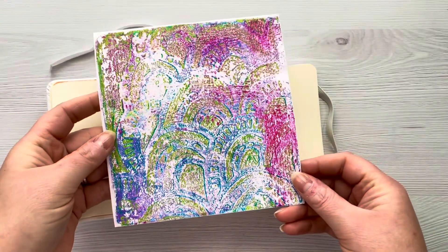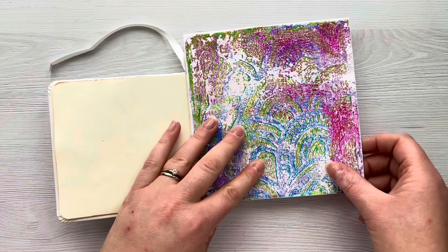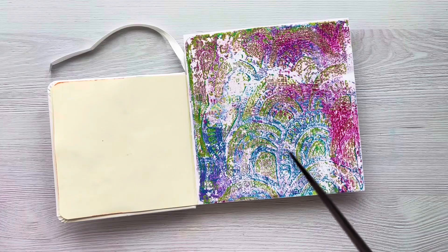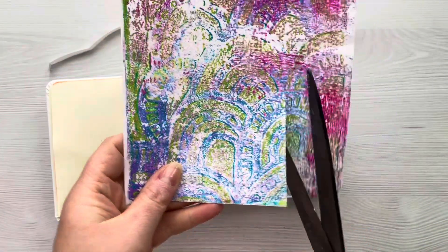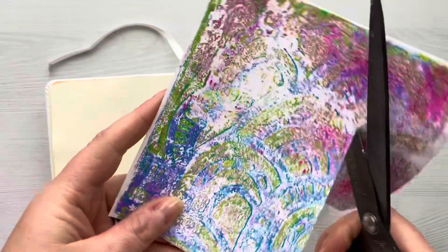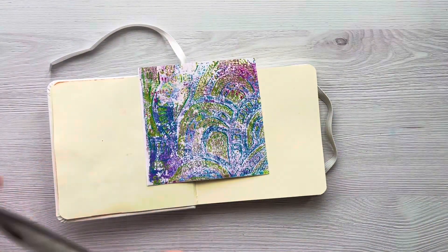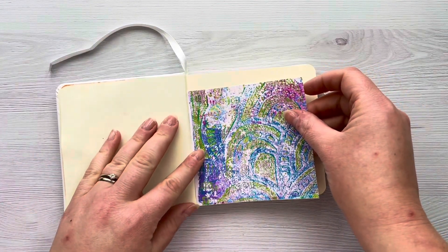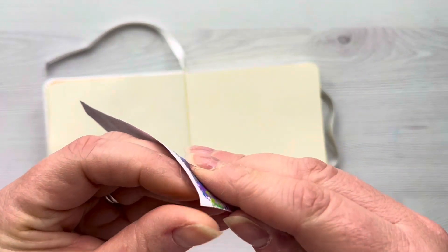In a recent video I created some washi paper on my gel press and that's what we're going to be using today. I've used the gorgeous rainbow stencil from Rubberdance and I'm just going to trim this down using my Tim Holtz bladed scissors. I don't want a crisp clean edge, but I just wanted to save some of the paper so I can use that on another project. I've just trimmed this down and I'm going to place it in the bottom right hand corner.